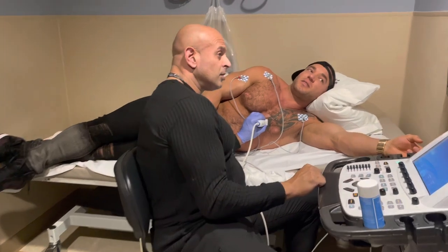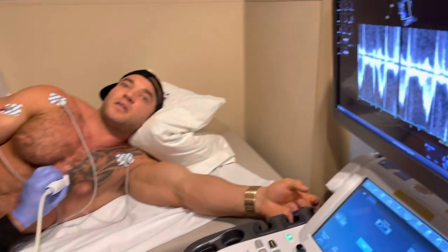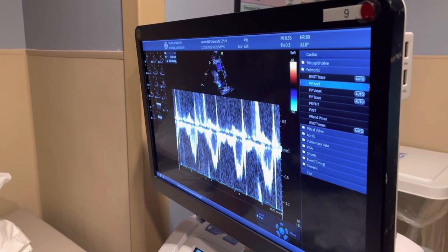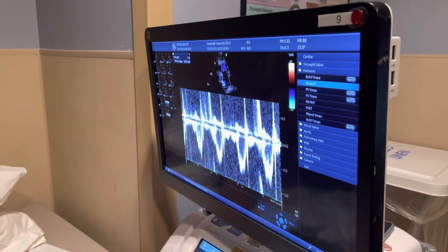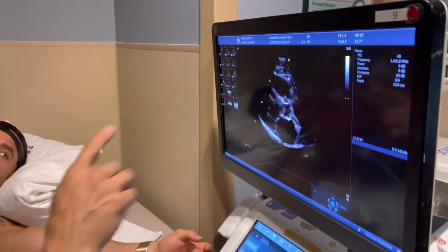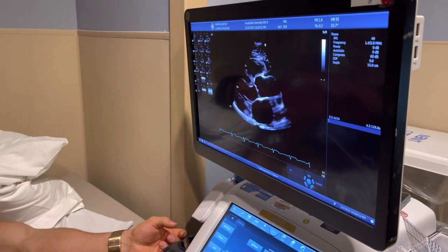So you can listen to different valves? Yeah, we Doppler them and we see the flow through each valve. But the sound of them — that's not what matters. What matters is we look at the flow, the color flow, the direction, all of that.